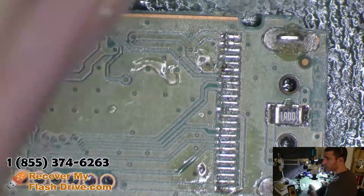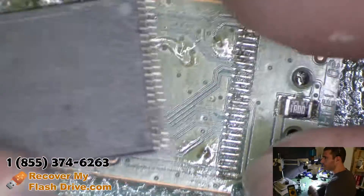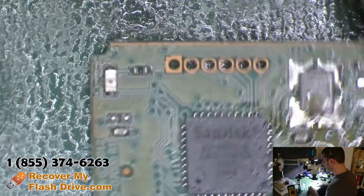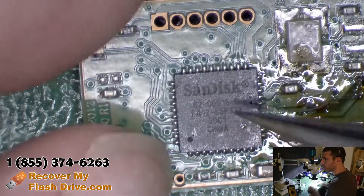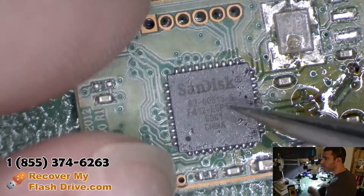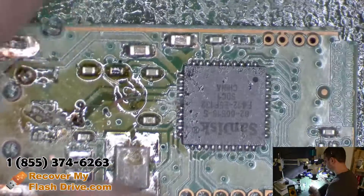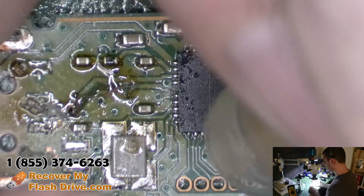They also took the memory chip off for me, which was nice — it saves me the hassle. So rather than try to fix that circuit board, I have a donor circuit board right over here. The only difference is that my donor circuit board is for 8200515-4, and this is dash-5, but the circuit board is identical. So let's pull the controller off and move it to our donor circuit board.